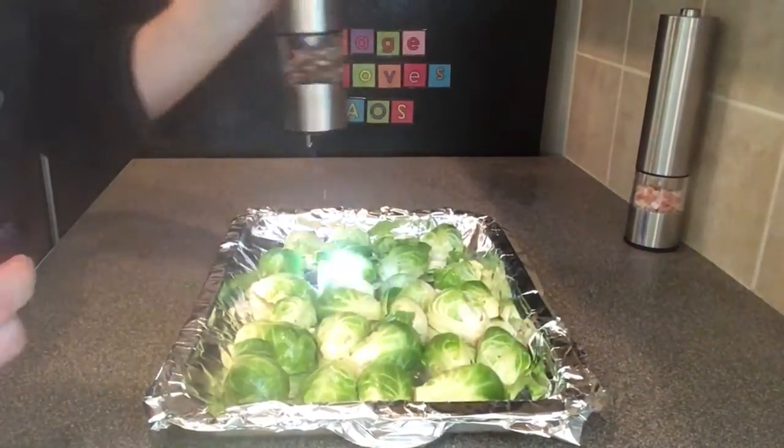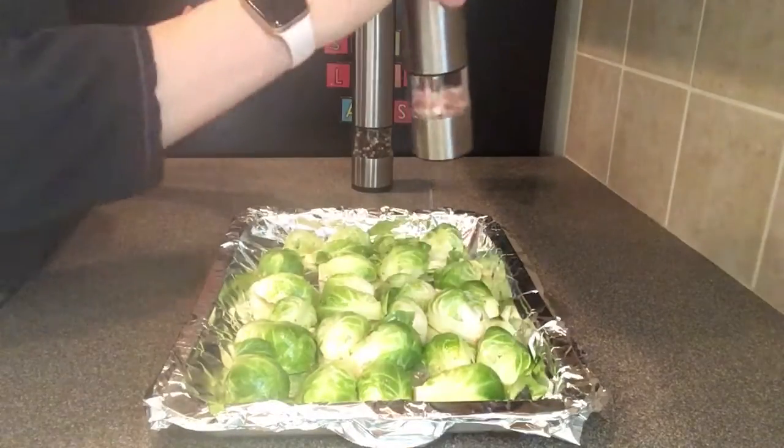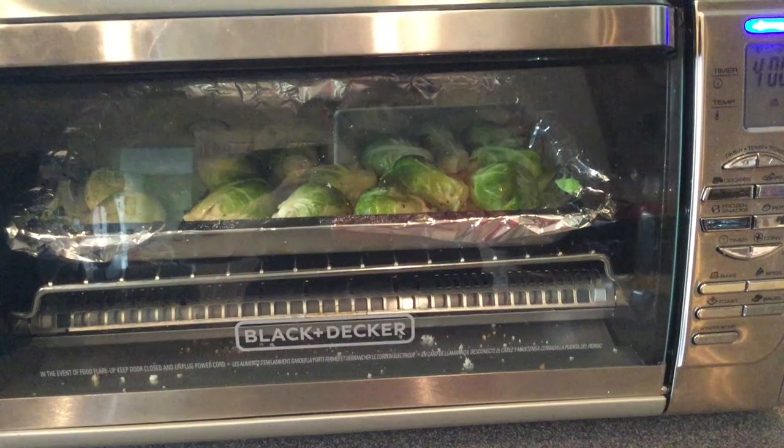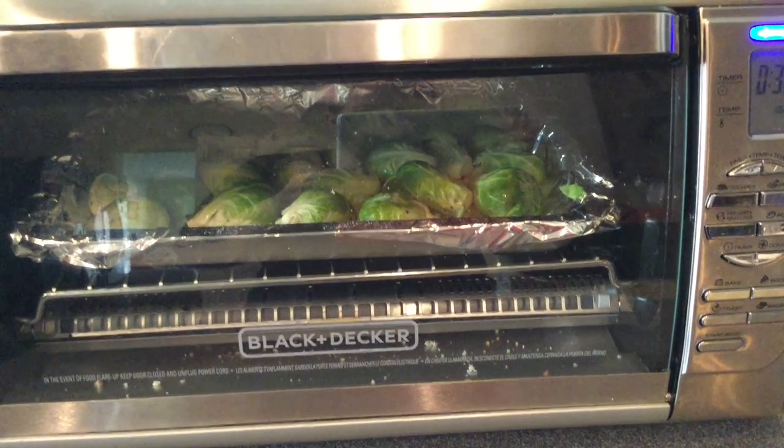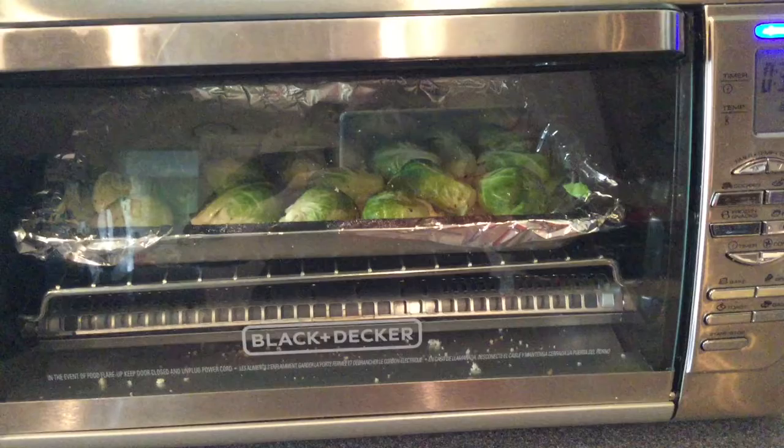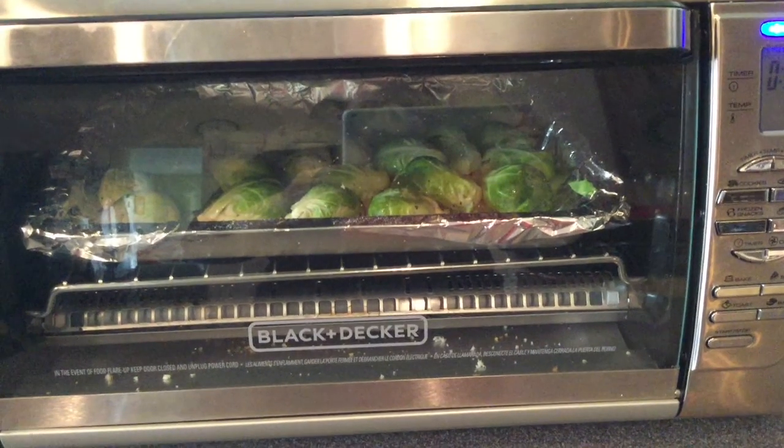Season your Brussels sprouts with pepper and then your salt. Place your Brussels sprouts into your 400 degree oven and roast them for 10 to 15 minutes, mixing or turning the sprouts occasionally during the cooking process.